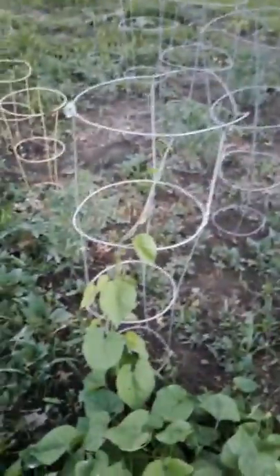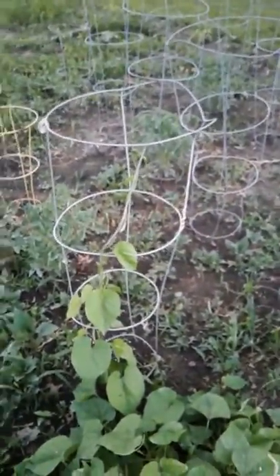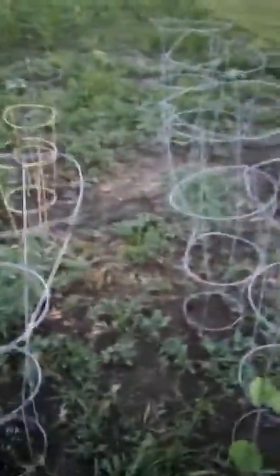My watermelons — I got watermelon out there — but the ones I replanted don't do so great. Grace is gonna be a little mad about that. I had one, two, three, four, five, six — I had 25 where he did it from seeds.